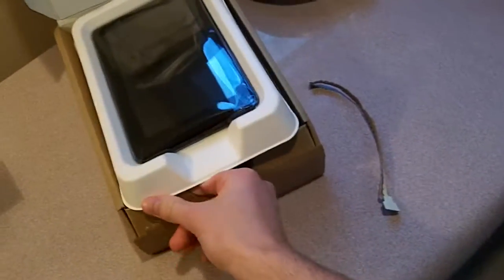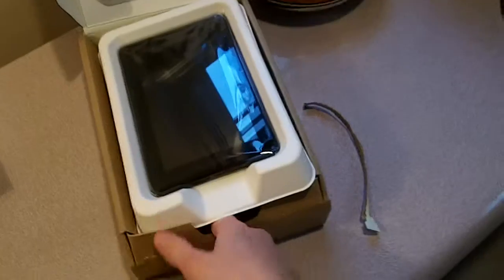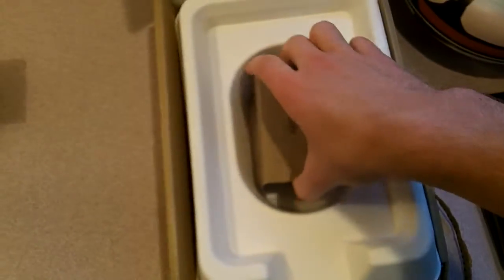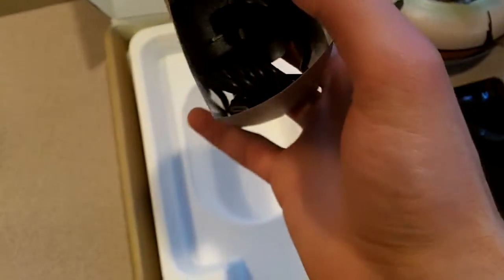There's the Kindle right there. Pull this off, place it down. And the other thing that comes in the box — I guess I should put this back in there. Let's take this out. Heavy. The Kindle box comes with the power cord.